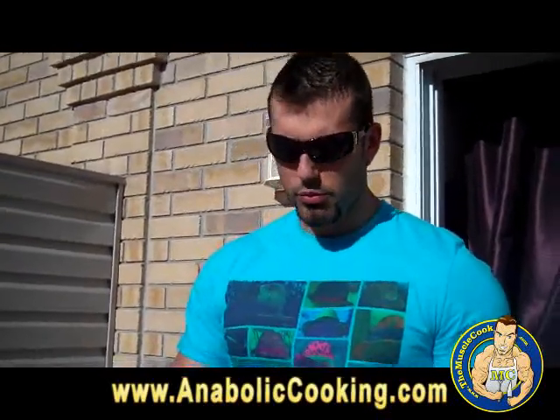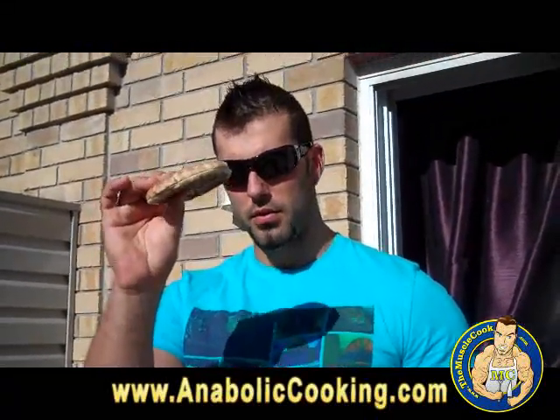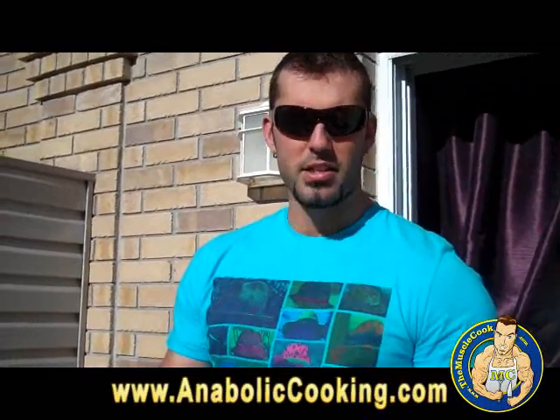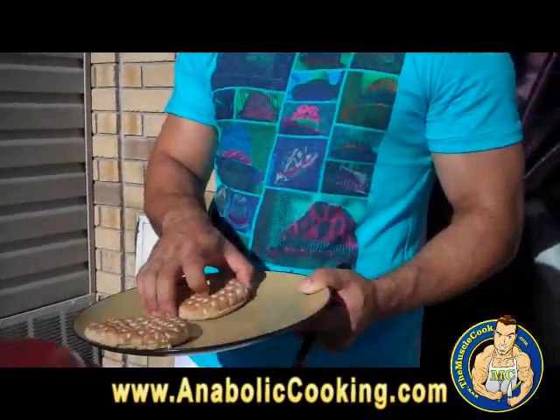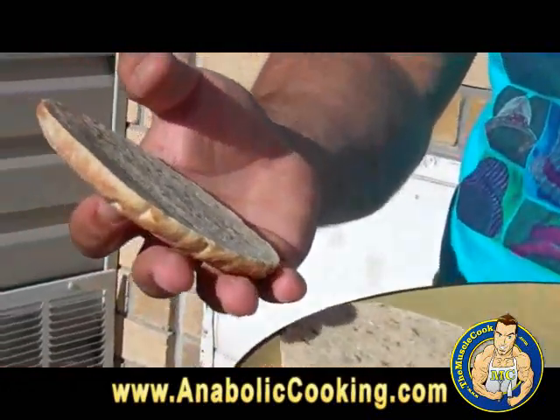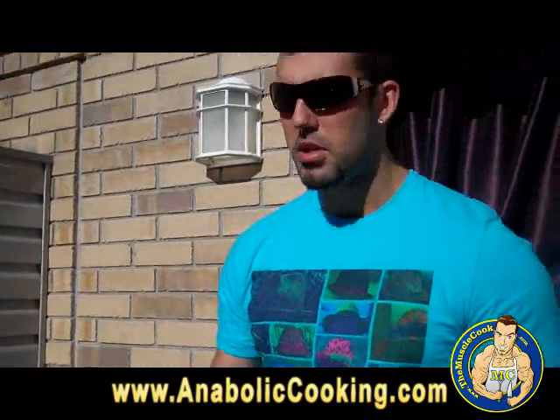The patties are almost ready. I just want to show you the type of bread we are using. We are using whole wheat flatbread — very flat bread like this one — for our burger patties. These are really good because they are pretty much half the size and half the calories of regular buns, and they are actually 12 grains, so they are really really good.